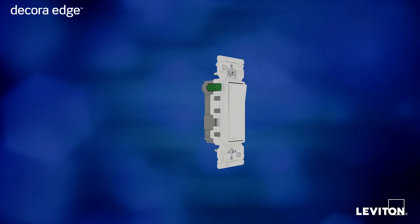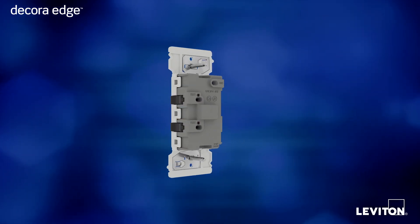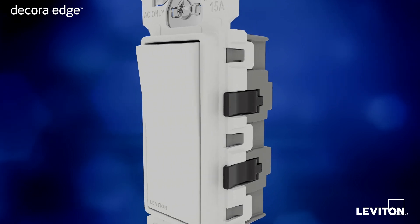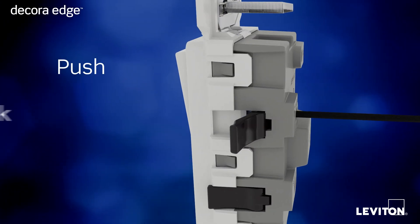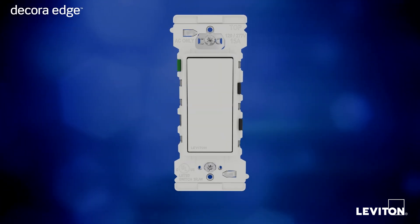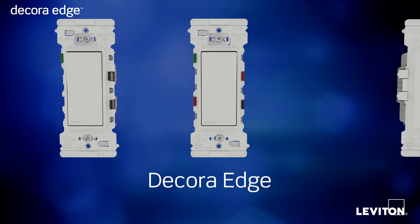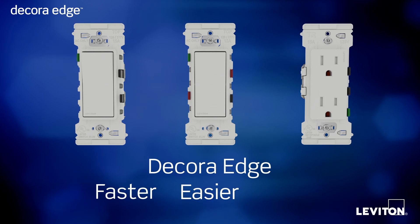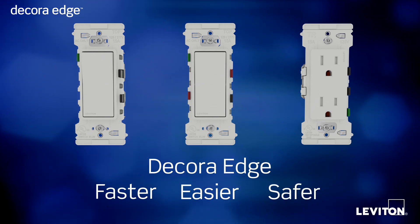How do you take the traditional appearance and superior performance of Decora devices and improve them even more? Well, now it's as easy as push, click, done. Introducing Decora Edge, Leviton's innovative new line of switches and outlets — the faster, easier, and safer way to install your electrical device.